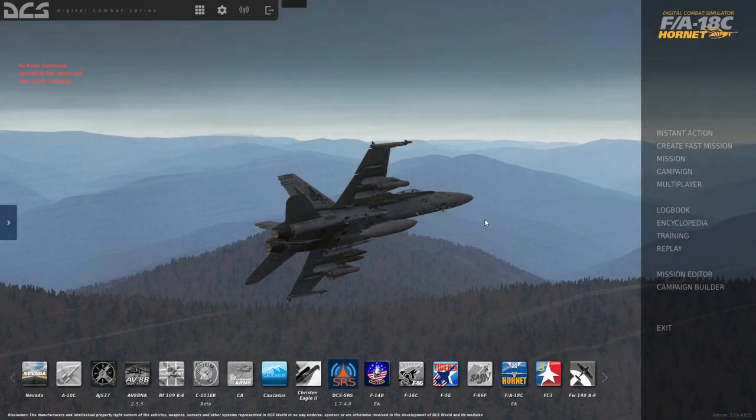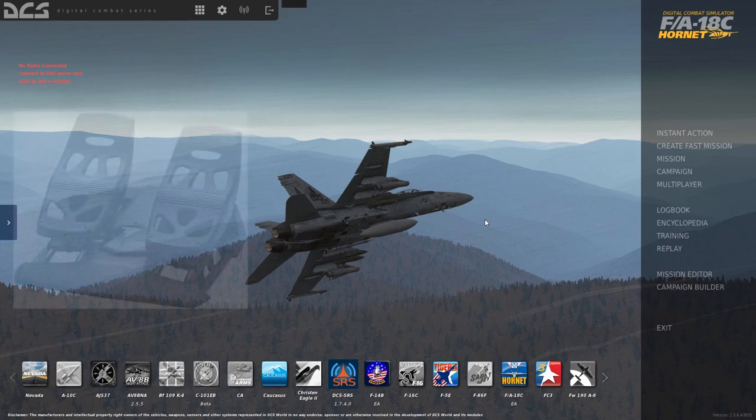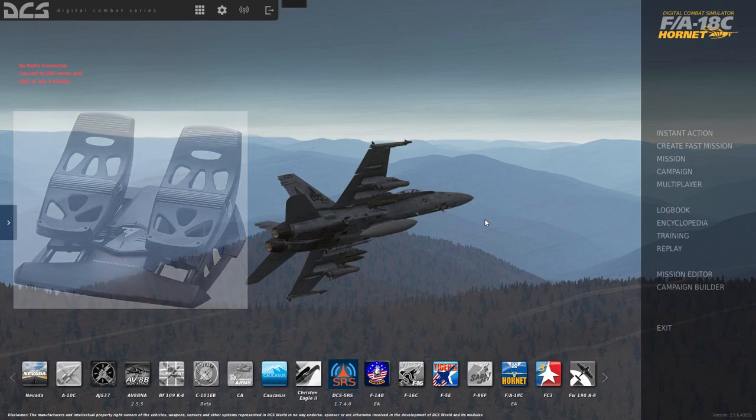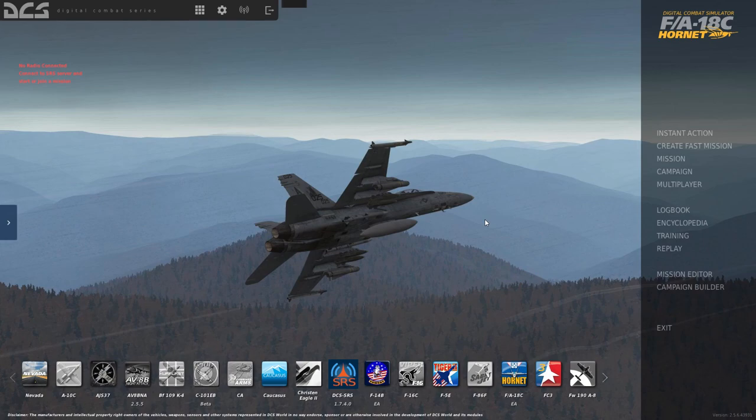Hey, what's up guys? It's Major Schrute here. Today I'm going to do a quick video and show you how to set up your Thrustmaster TFRP rudder pedals in DCS and go over a couple issues with them. So once you get them plugged in, all set up, and connected to your computer, you'll want to open DCS.